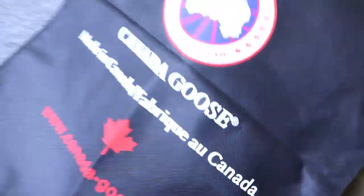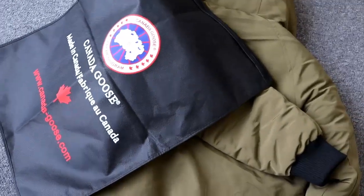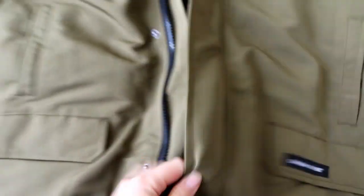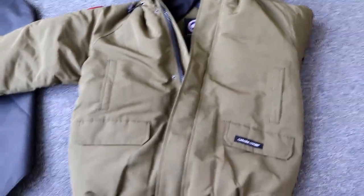It also comes with a bag. This is the new style of the jacket and there is a short design. There are more styles available — if you want to check more designs, thank you.